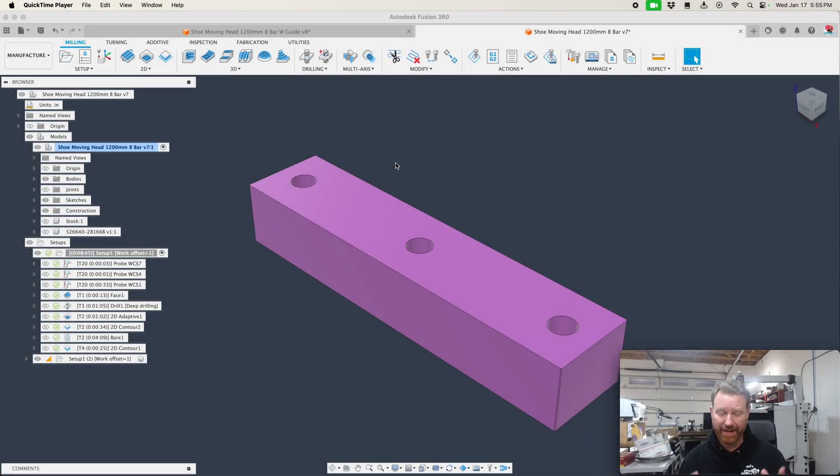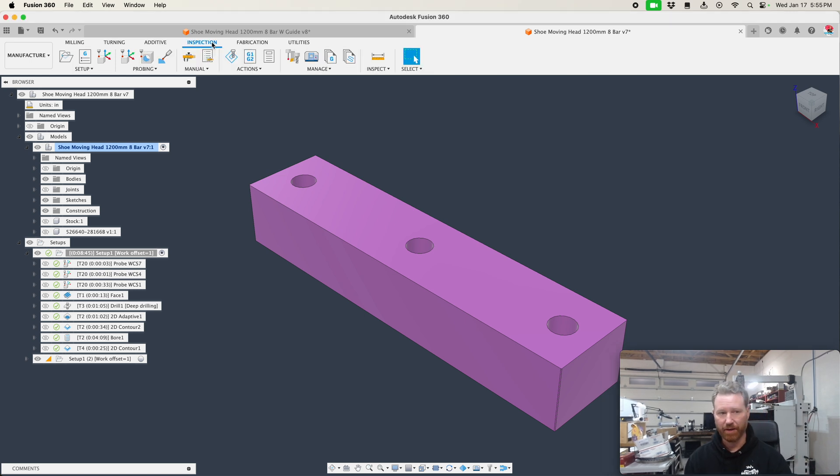What if you want your machine to be smart enough to correct its own mistakes? Well, it can. You could see the measurement of that bore on the controller, and if there was a problem you can correct it manually. But if you want it to just correct its own mistakes automatically, you need the probing inspect extension — the probing extension.